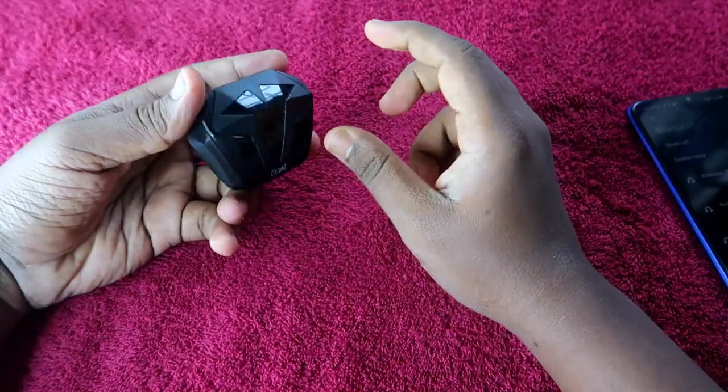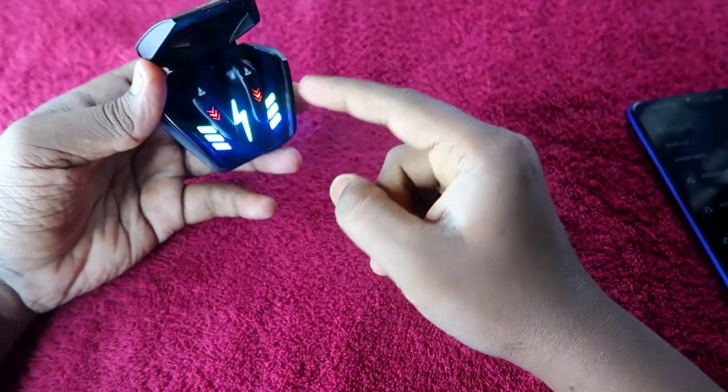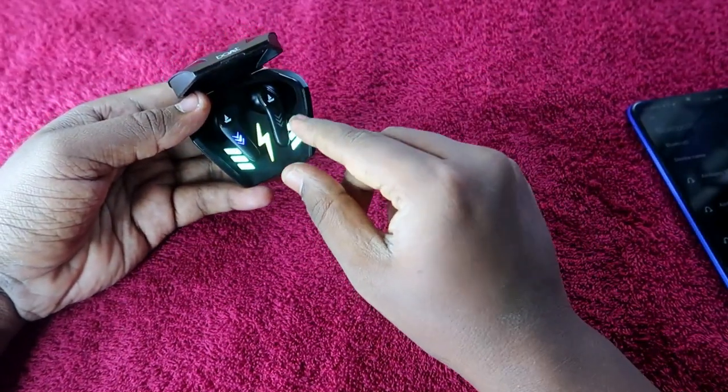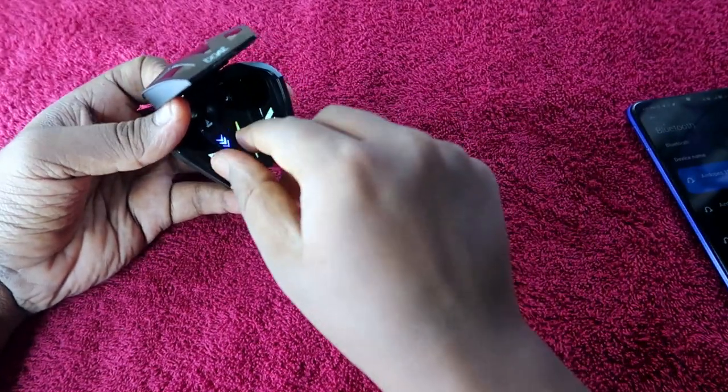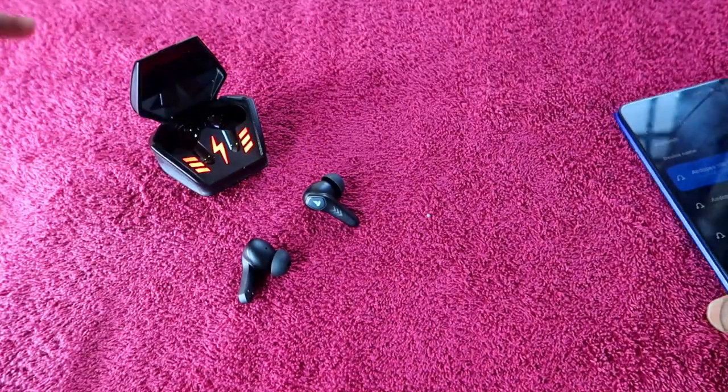In case your Boult Airbass 190 is having an issue — like you can't hear audio in both earbuds — if you are facing that issue, I am going to share how to solve it.